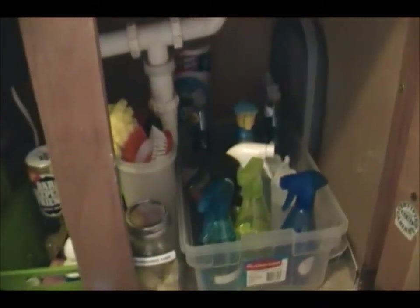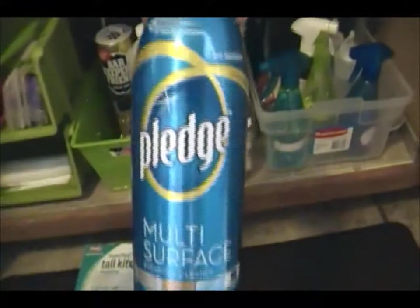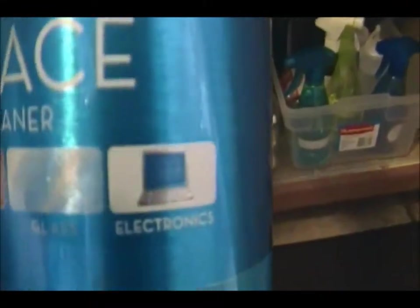It's all nice and clean — I can find my cleaning products super easily and I have labeled all of mine, which makes them quick to find. One more cleaning product I do buy is Pledge Multi-Surface, specifically for electronics — it cleans our TV. So yeah, that's my under-the-kitchen-sink cabinet.